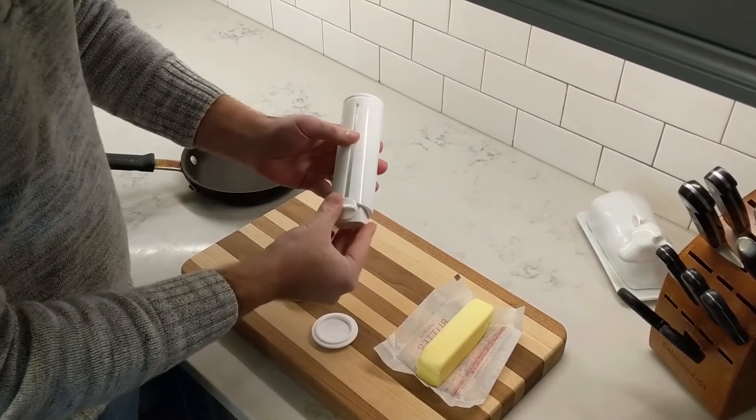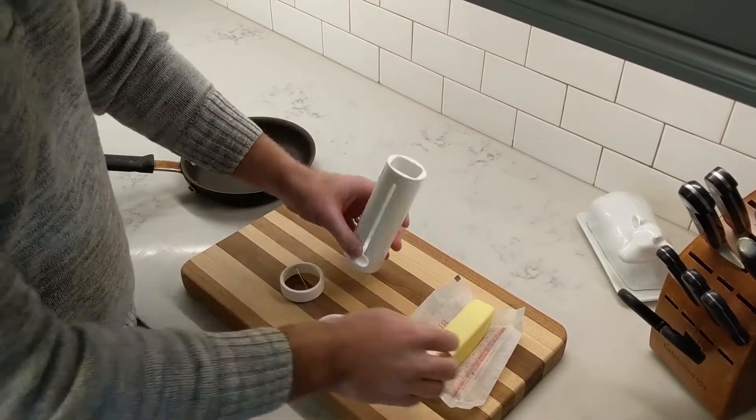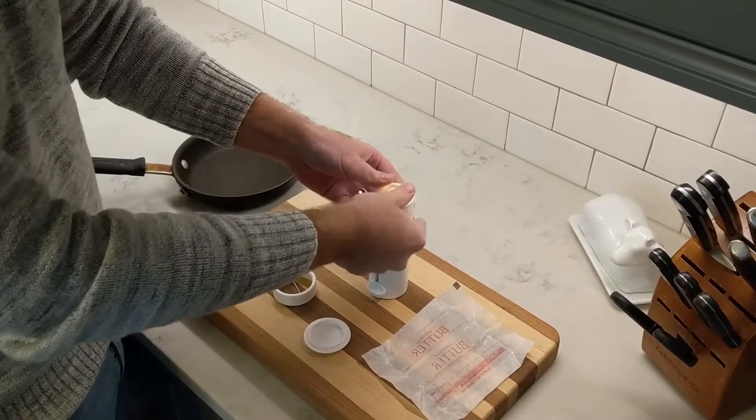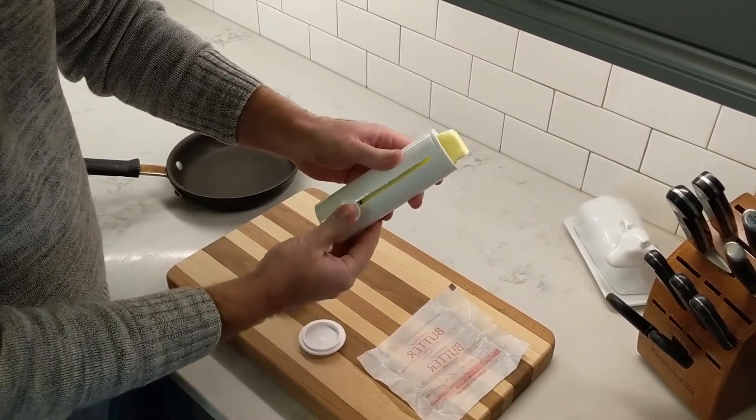To get started, put the barbs into the bottom, load your butter in from the top. You can just kind of press it onto those barbs. That'll slide back and forth and stay attached.